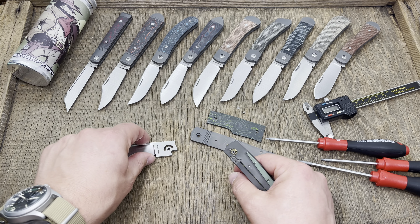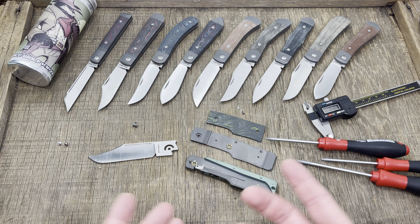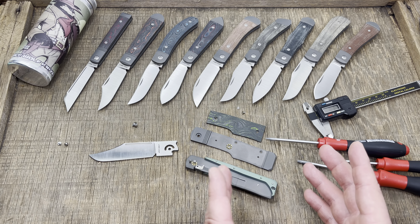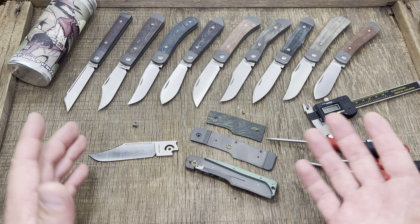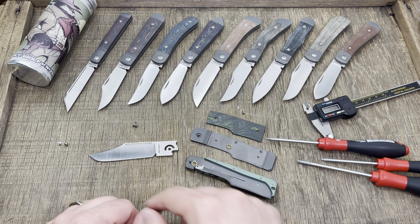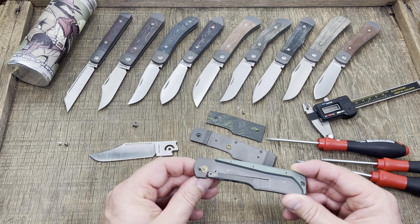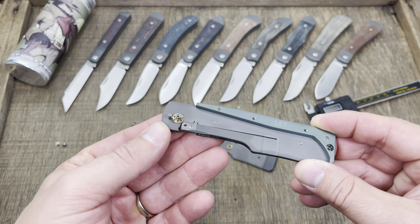There's your internal stop pin — got to be careful, I don't want to lose anything. That rides on that track all the way around. The detent bites in, and look at that tip well done taking up the entire frame. When it opens there's your stop pin — all internally done. I wouldn't want to baton with this knife; this is a gentleman's knife. You could hard-use cut with it — this is no slouch in the cutting game — but I don't think you want to baton through firewood with a folding knife.